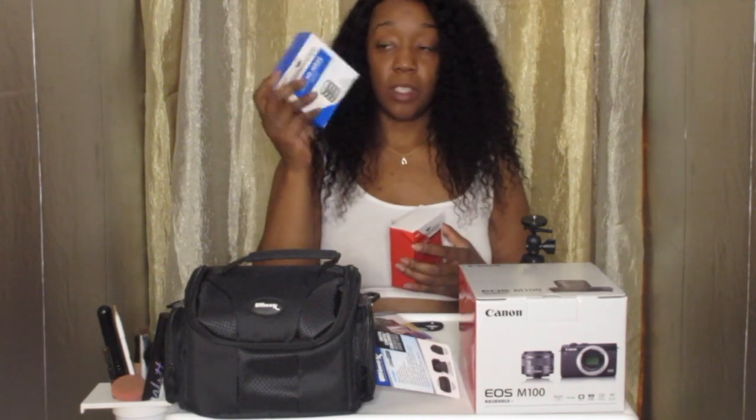This other one is lenses too, but I'll just save that for another time. They're basically like the same thing, but just more.